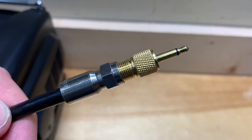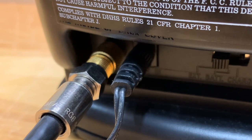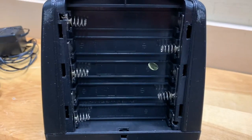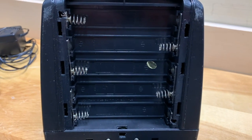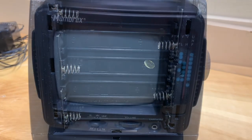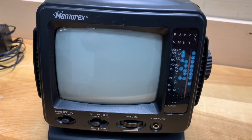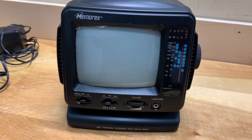It has an analog tuner, so you can't really use it to tune TV channels nowadays. But you can still feed it a video signal through that antenna jack from a VCR, a DVD player, a satellite receiver, or a digital converter box. It takes 10 C-cell batteries — who uses C-cell batteries for anything anymore? It has a 5-inch black and white CRT screen. Let's hook it up to something and try it out.